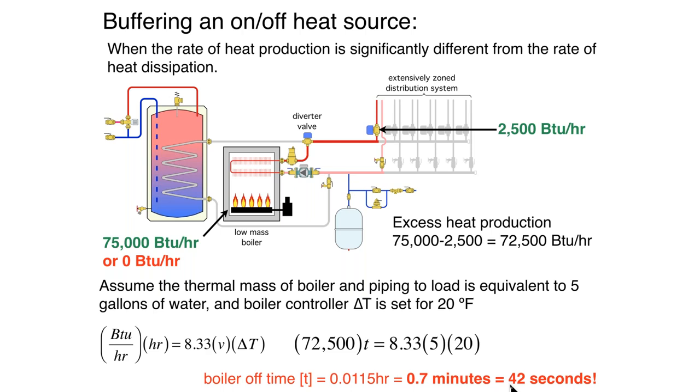So that boiler, in theory, would cycle in less than one minute — it would have reached its upper temperature limit and shut off. We have actually seen boilers cycle for less than a minute. And obviously, that's not a good thing from the standpoint of efficiency. It's not good for igniters or for any mechanical or electrical equipment to turn on and off that frequently. So we're going to have short cycling.